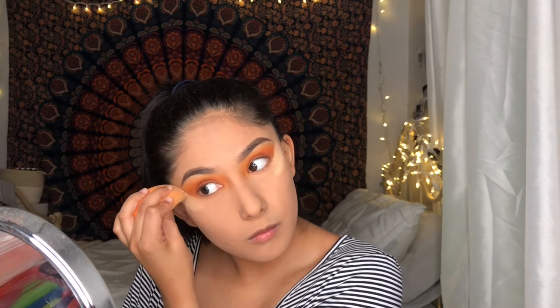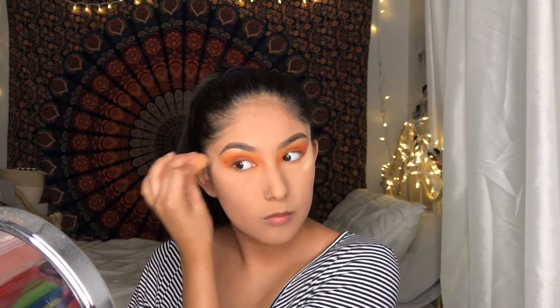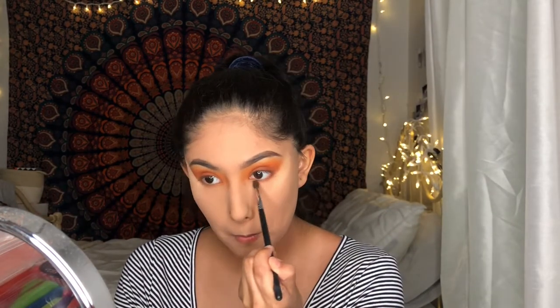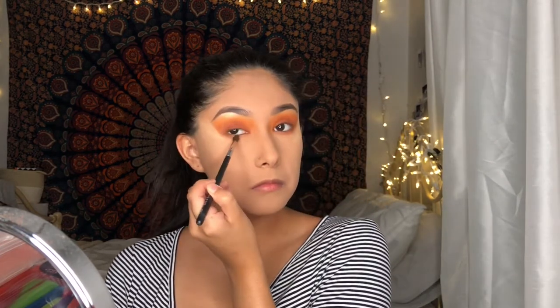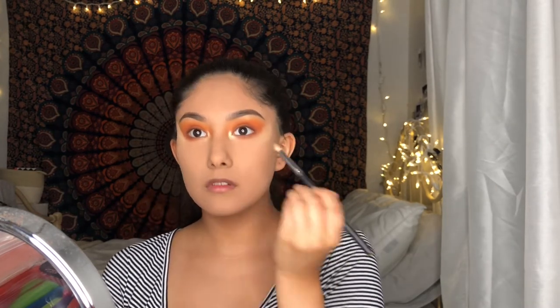After I'm done with the eyeshadow, I go back in with the Fit Me powder to clean up the edges. I'll also be using the deeper shade for my bottom lash line, and using Face as an inner corner highlighter and also as a highlighter on my cheekbones.